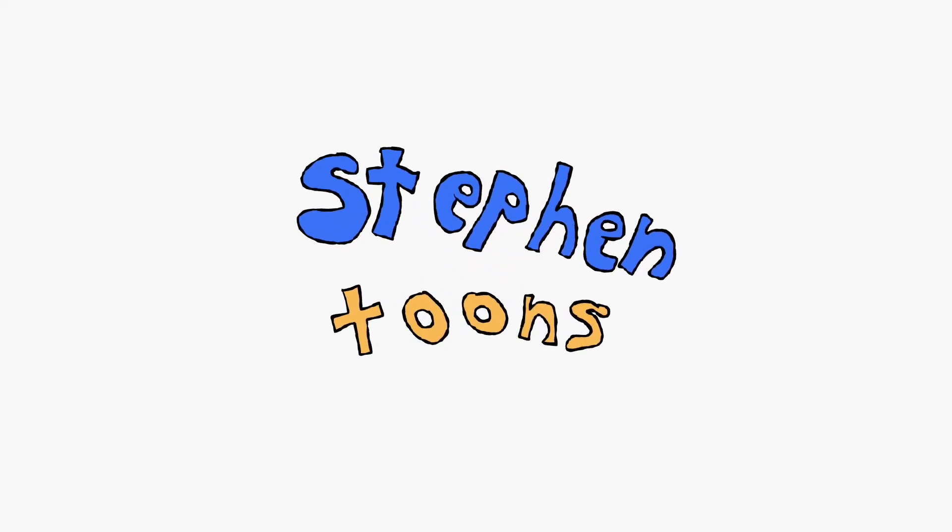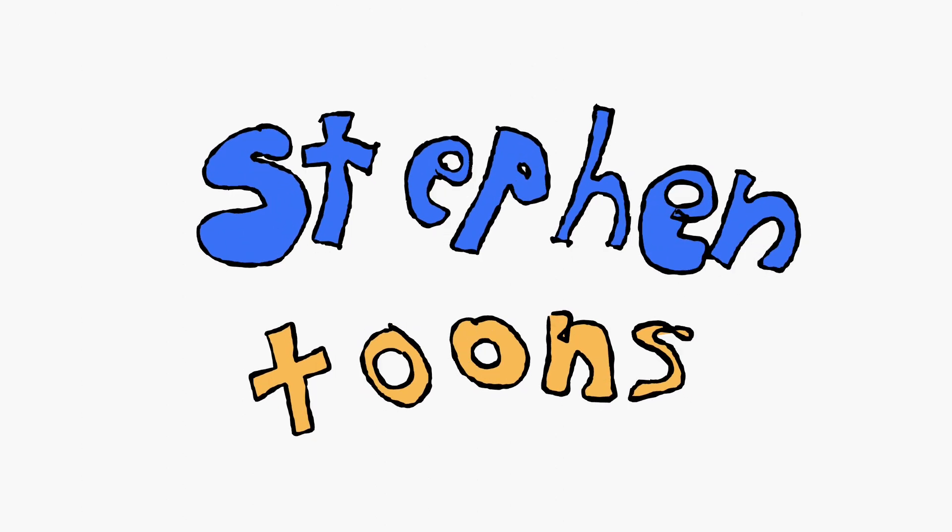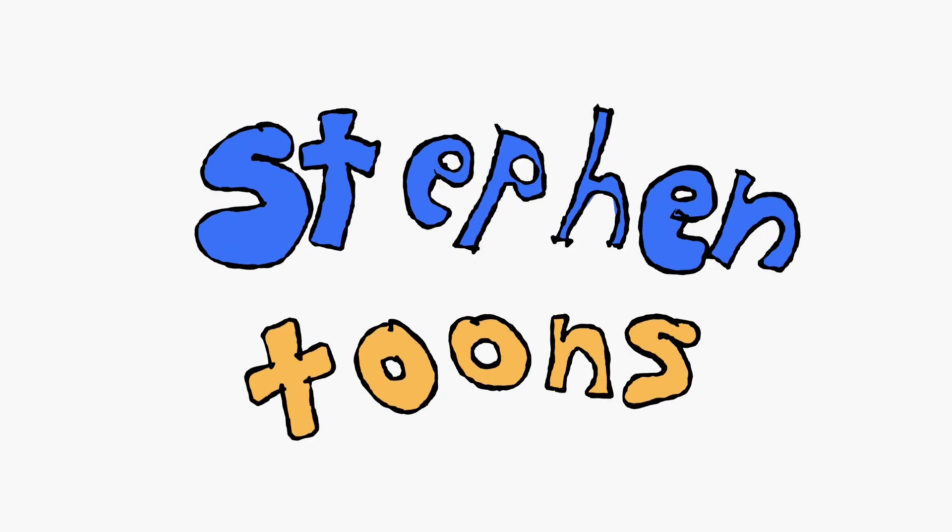For some reason I just hate it when they start videos with 'let's get started,' so for this video I'm going to say: engage.